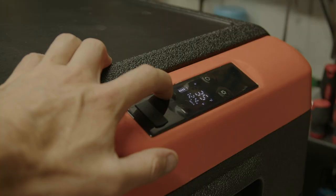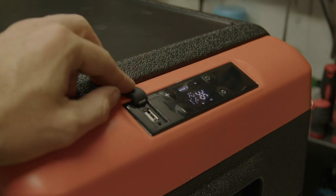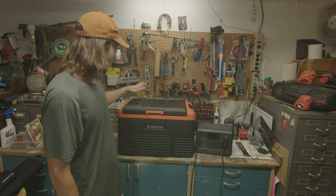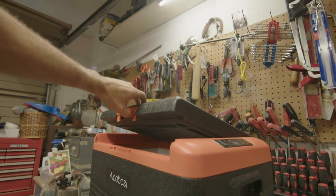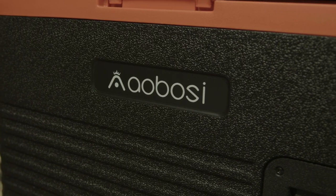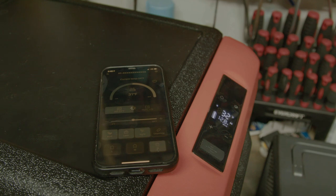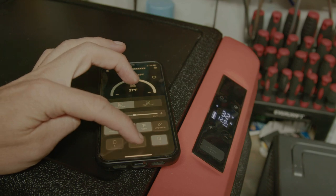For the price, it seems pretty good. It really reminds me of the Dometic CF-18 — almost very similar, almost too similar. But if you're looking for a budget cooler, this one's not bad. We're going to run some tests on it, see how many watts it pulls, see how efficient it is, look into the app and how that works, and then we'll jump on to the other fridge.